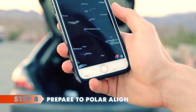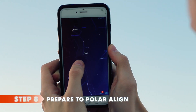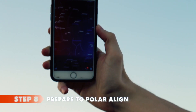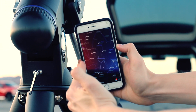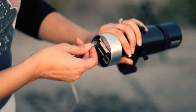Step eight: prepare to polar align. Make sure your mount is pointing to Polaris. We are used to this location so we know exactly where the north star is even during the day, but if you don't, use an app and hope that will be good enough so you won't need to rotate the entire setup when it's dark. Finally, plug in everything needed for the night: the guiding camera, the power ports, the laptop, the controller, and the power.